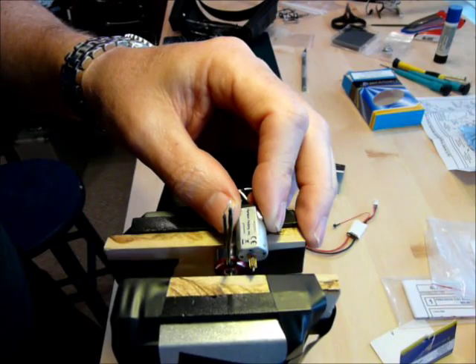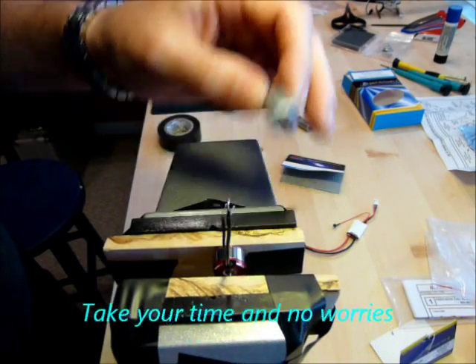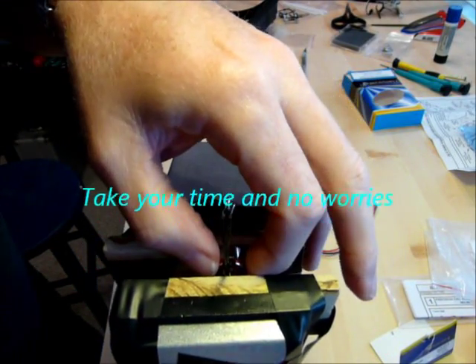And I'm going to be careful not to go too far, because I don't have a way to pull it off.